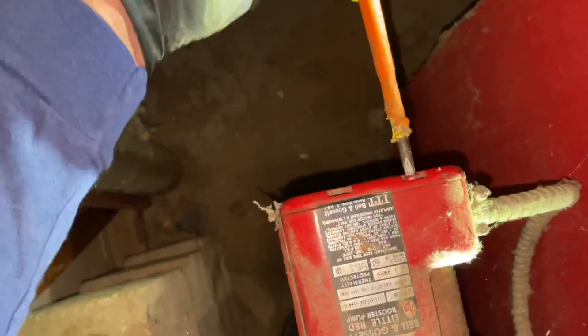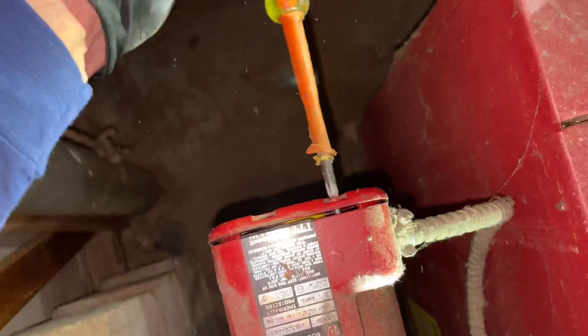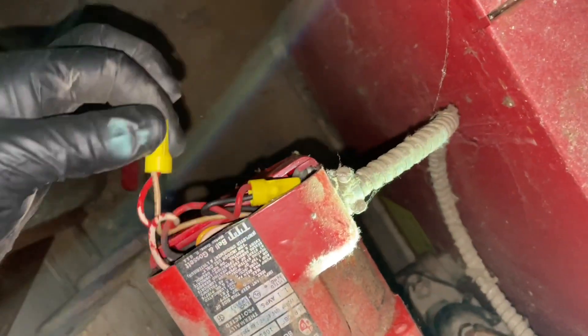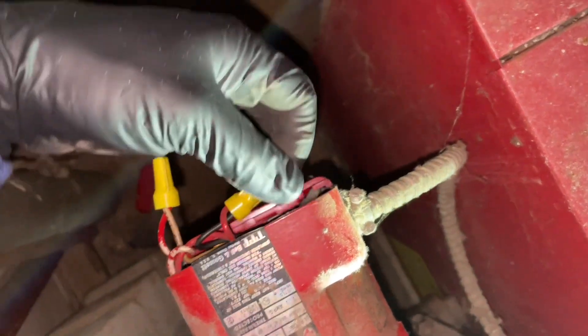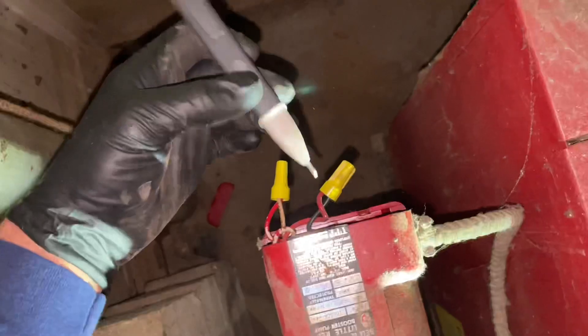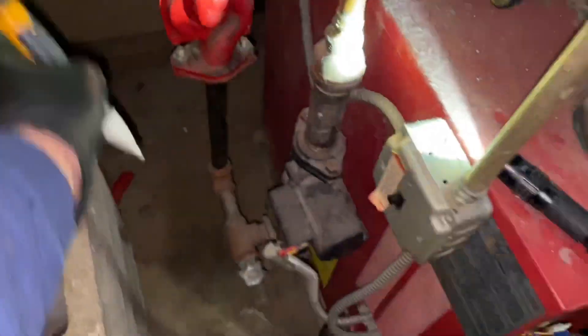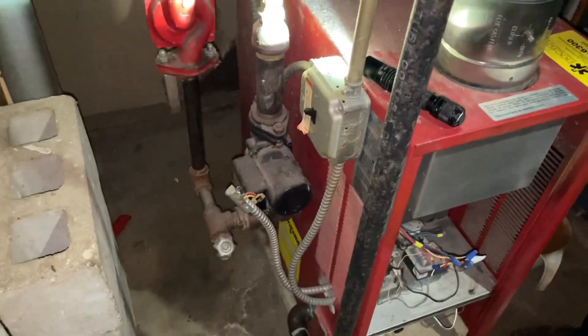There are two zones on this but I only see one thermostat control. Let's see — using the non-contact tester to see if there's any power here. No power there. There are two thermostats, all right.